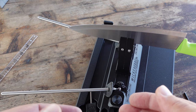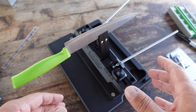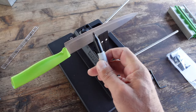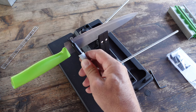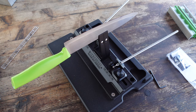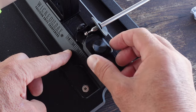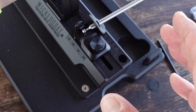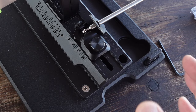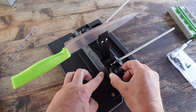I want to find the perfect angle to sharpen this knife at. I've sharpened it before and recall it being about 15 degrees, but to make sure we're going to use the Sharpie — carefully keeping my hands away from the blade — and color in the top part of the knife that will get sharpened. Since I know it's about 15 degrees, I want to start a little bit wider, because if I'm wrong I won't damage the blade by taking off too much metal. So instead of 15, I'll start at 16 degrees.